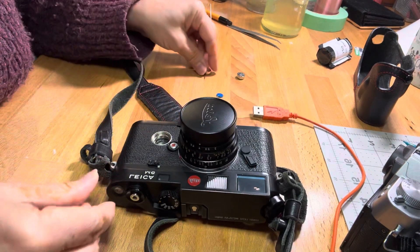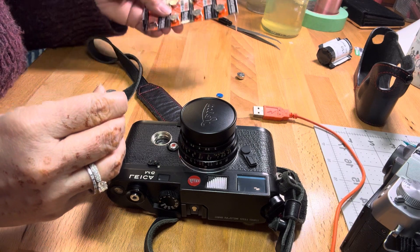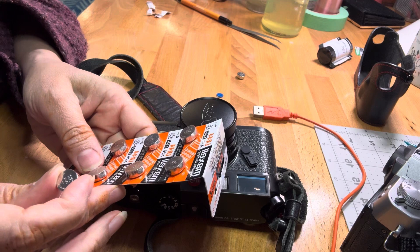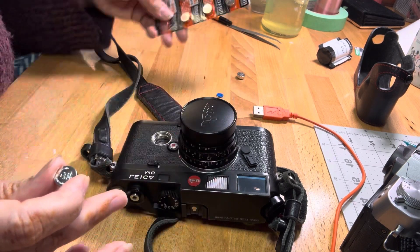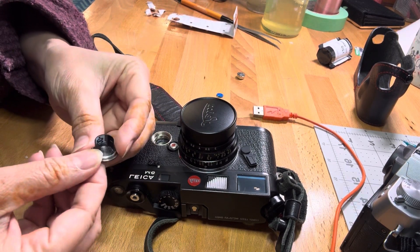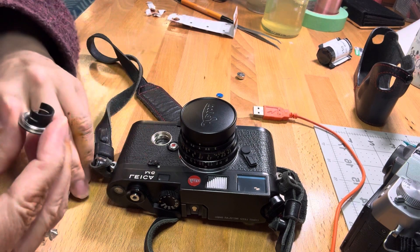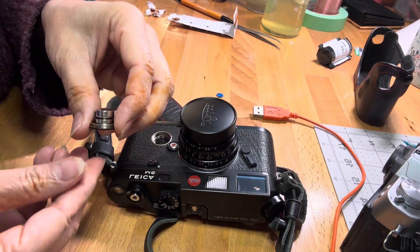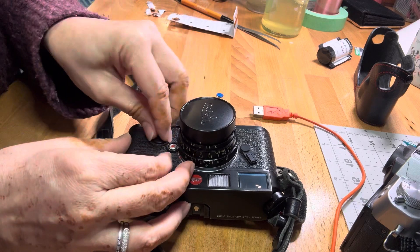These are two LR44 batteries, and I think I got them off of either eBay or Amazon. And here's how they go in — one on top of the other, like so, and there you go.